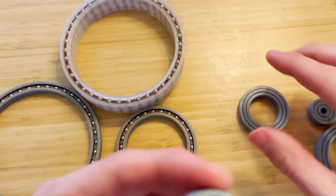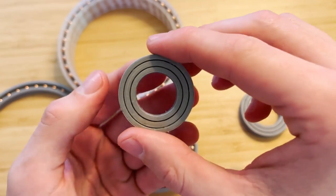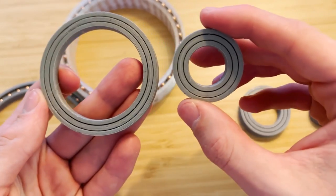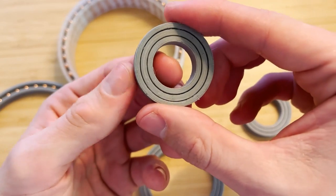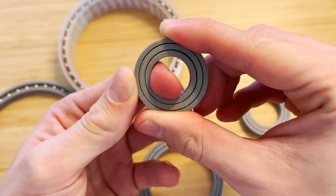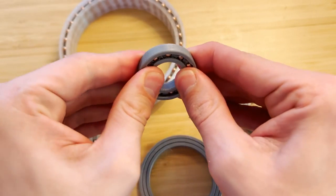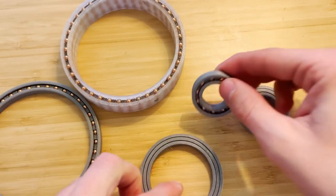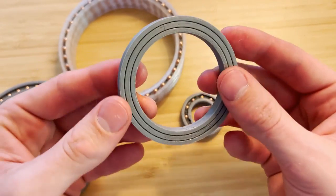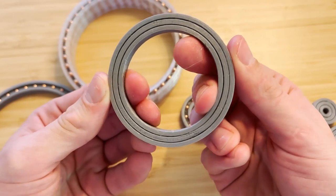If you compare that to the ones that have been run for 24 hours, the gap is a little bit larger. There has definitely been some wear and you can see there is some play now — not much, and it still rolls and I still can't push it out. This one was also run for 24 hours and you can see there is just the smallest amount of play.